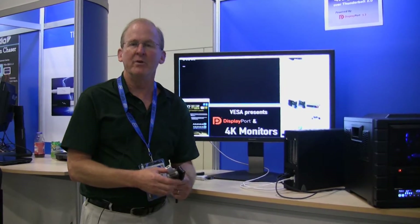So remember, when you get a PC with Thunderbolt, you also get the full DisplayPort feature set.